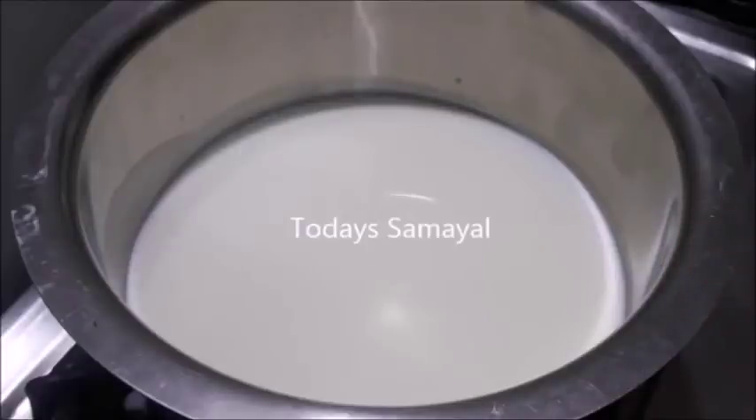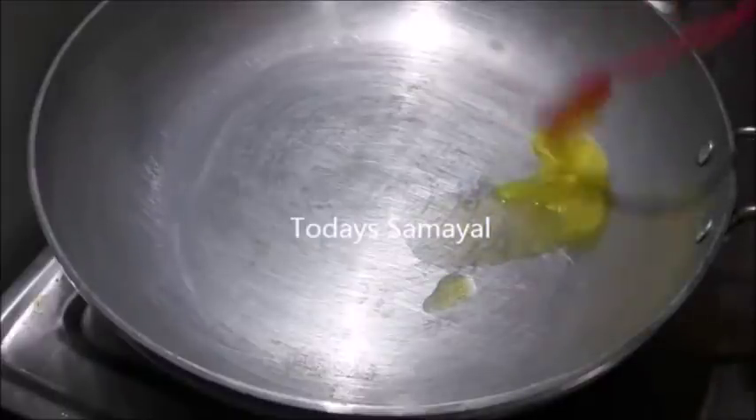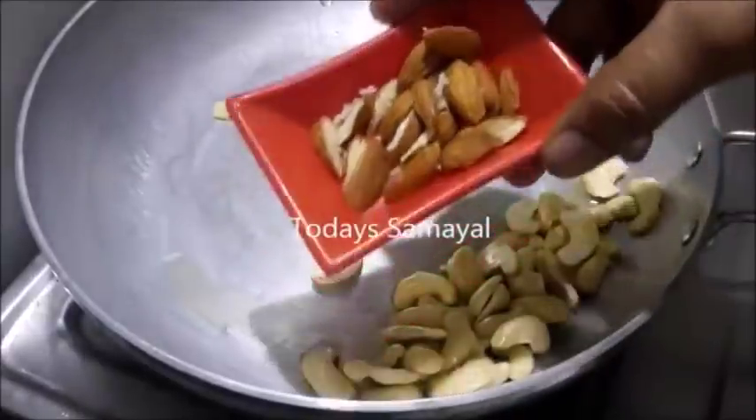Now the pan is ready. We can add the pan. In a pan, we put 2 teaspoons in a pan.